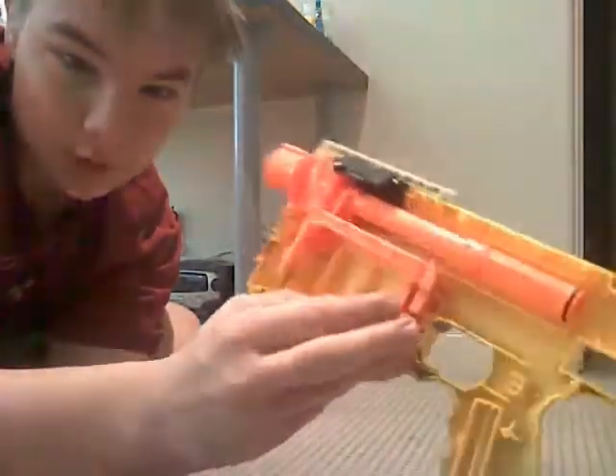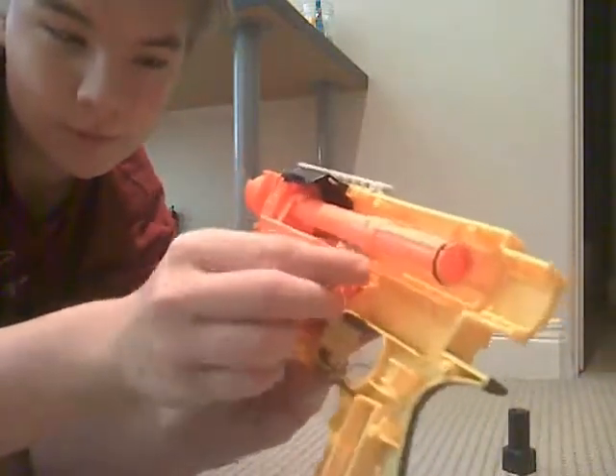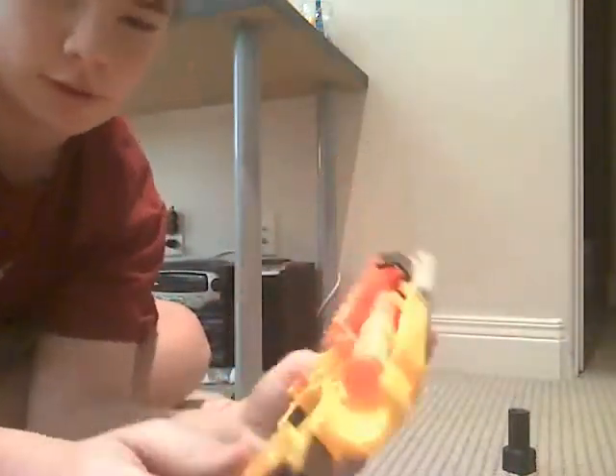Then you have two locks right here which you don't want. You can lift both of them out and throw them away — you don't want them. Save the small springs if you want; I usually do.